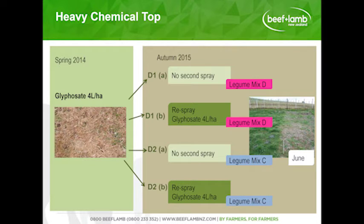The second treatment was a heavy chemical top, to align ourselves with the P21 trials that AgriSearch were undertaking. We applied four litres of glyphosate in the spring. In the autumn we split those trials into a no-second-spray with a legume mix and further treatments with a different legume mix. The clover came back quite nicely after the spring spraying, and you can see what it came back to in the autumn and what happened when we re-sprayed it.